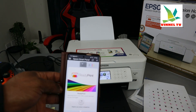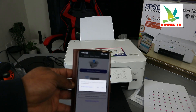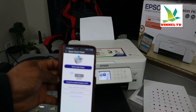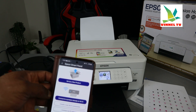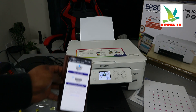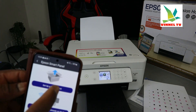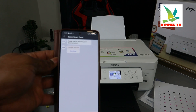In the Epson Smart Panel, click the plus button to add a new product. You have the option to set up a new product or connect a product already on the Wi-Fi. First, we will try to set up a new product. If we can pick up the product we'll go ahead, but if we can't find it we'll set it up using the printer itself. Select 'Set up a new product' and click Continue.